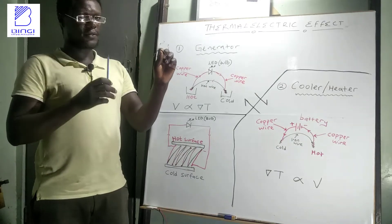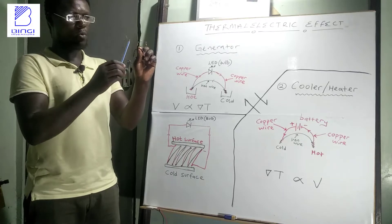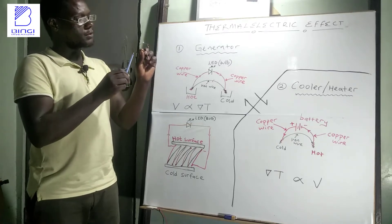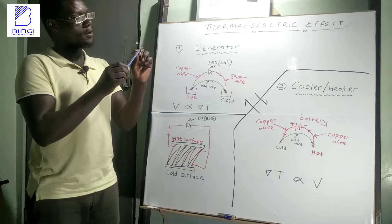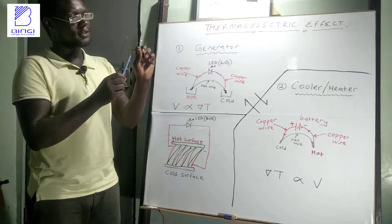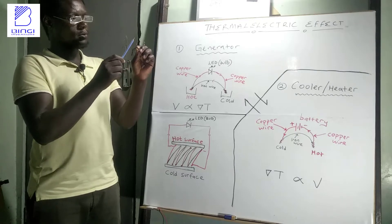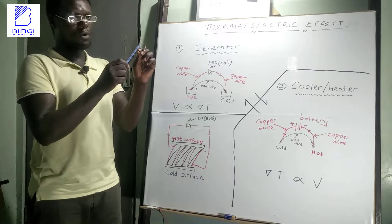A basic thermocouple is made up of two wires made from different materials. I used a wire of iron and a wire of copper, which are twisted together at their extreme ends to form junctions. Then the copper wire is chopped in between to put a provision for connecting our electrical load.